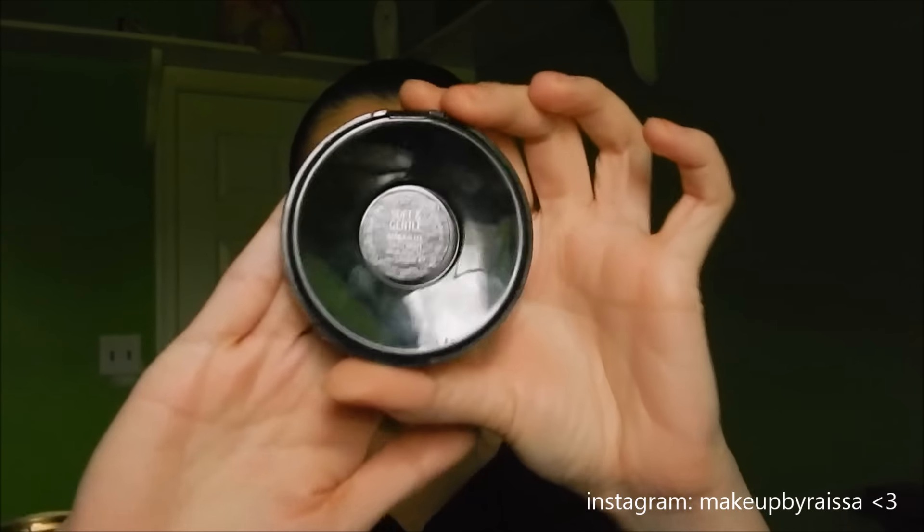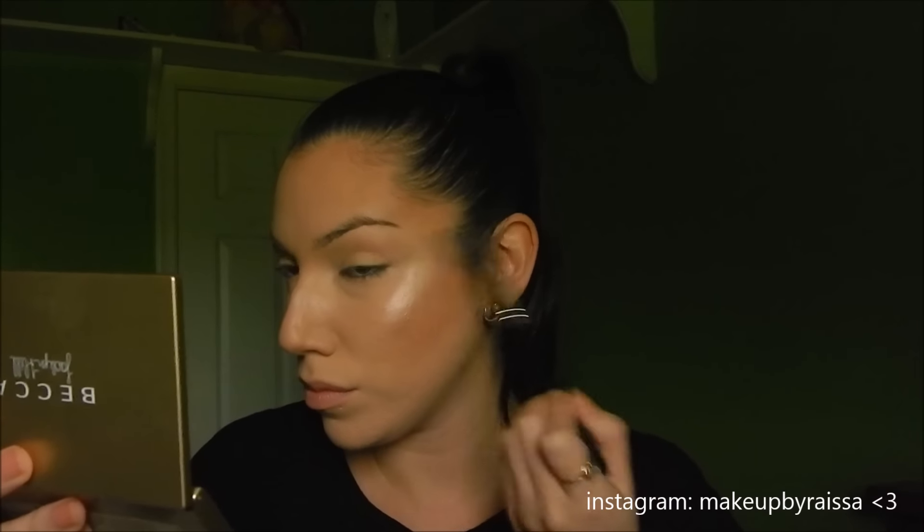Now I'm taking MAC Soft and Gentle highlighter using my Morphe small tapered brush — I'll write the brush number in the bottom bar. I'm packing it on and applying it to the high points of my cheeks. I love highlight regardless of being oily — it just makes you look so put together and gives your skin a beautiful glowy, healthy look. Afterwards I'm putting it on my cupid's bow, the center of my nose, and a little on the bridge, which gives your nose a more lifted appearance and ties everything together.